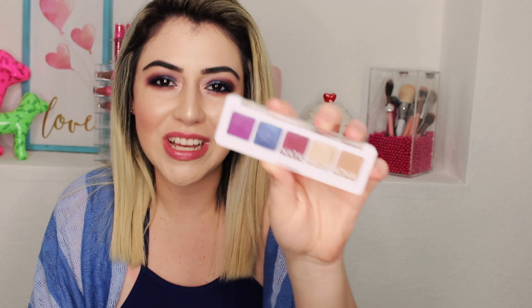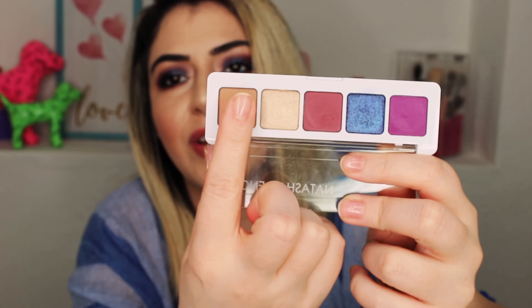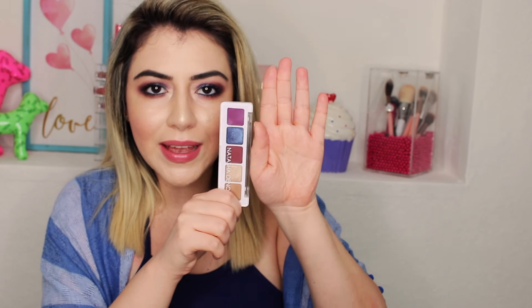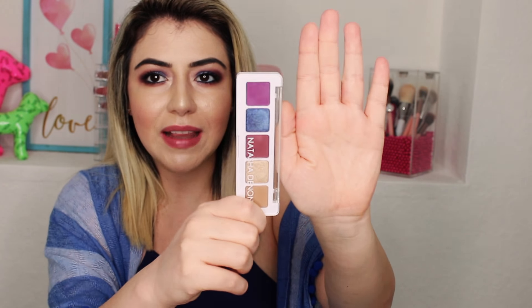There are only five shades in here. If you look at my finger inside the palette it's basically the size of the pan — they're small. Look at the size of my hands and the size of this palette. It's only five eyeshadows, so $25 — I guess it's not that bad, but it's still pricey for just five eyeshadows.